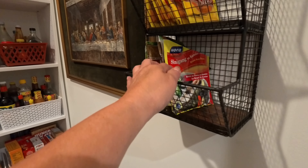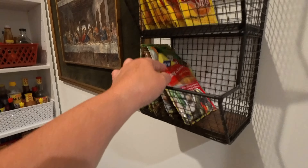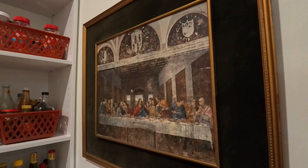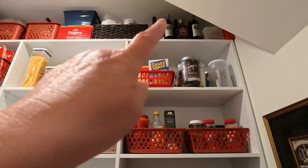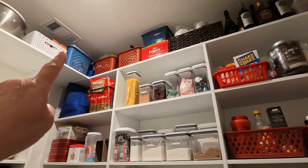Let's see what we did. These are the achuete powder and all my sinigang mix and some more stuff up here. This is where I put my list when I need something for grocery shopping. This frame is from Chris's mom. I put all the stuff that I don't need all the time up there.